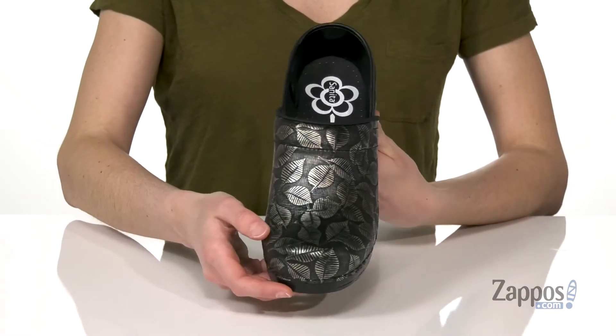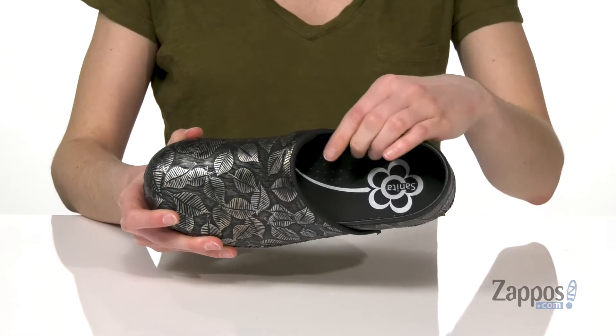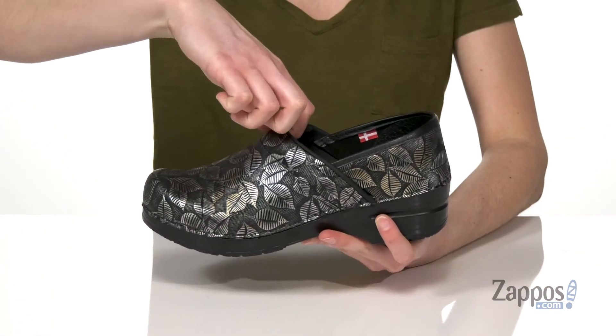There's a little bit of texture to them and some metallic shine. Inside you've got a soft microfiber lining and an anatomically correct footbed. That's gonna give you support all day long with a lot of cushion around the instep.